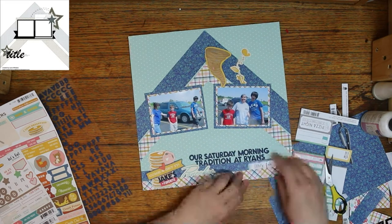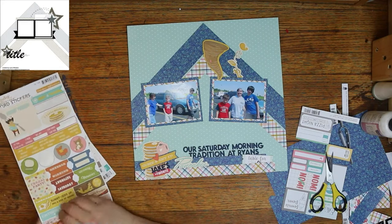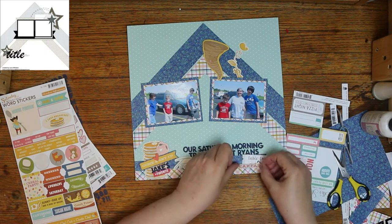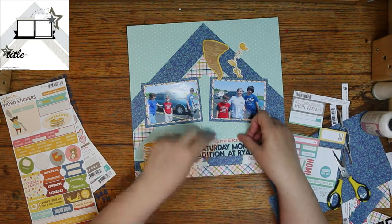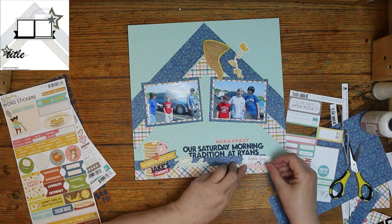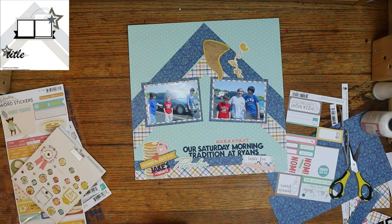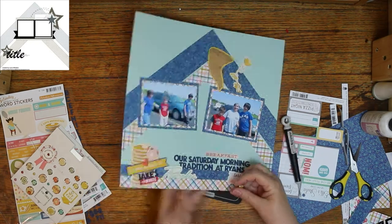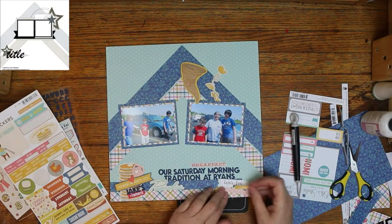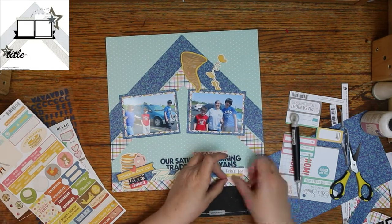It says 'Come and Get It' and then 'Jake's Favorite.' I used the Happy Life stickers for my title, and it says 'Our Saturday Morning Tradition at Ryan's.' And I'm going to add 'breakfast' to it too. At first I wasn't going to add the breakfast, but then I saw the sticker on the side and figured I'd go ahead and do it. It looked good, so I'm putting it on there. I do like it — I'm going to add some blue behind it as a layer, and I like it even better then.